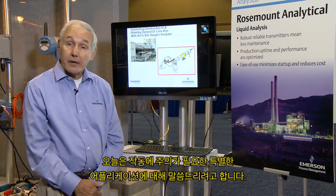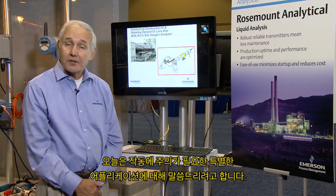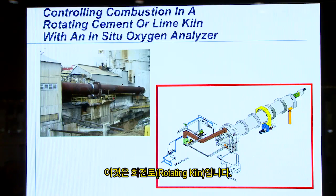Today I'm going to talk about a particular application that has challenges of its own. This is the rotating kiln.